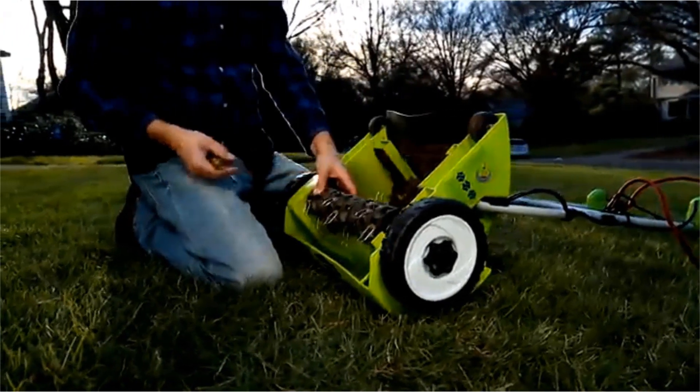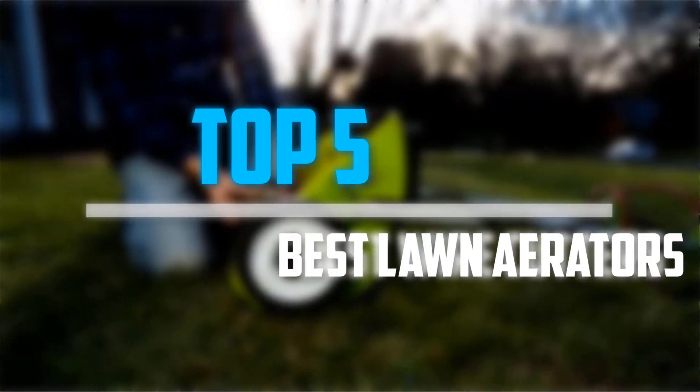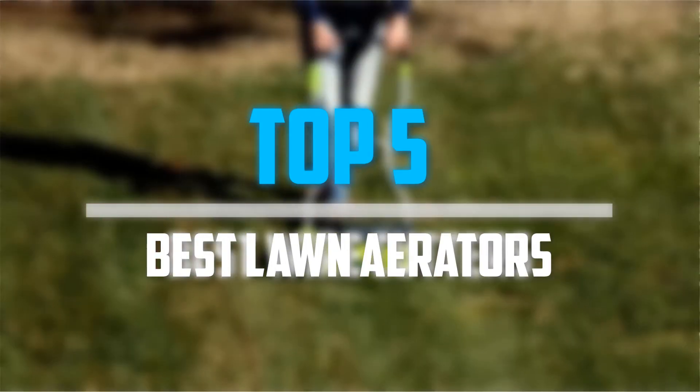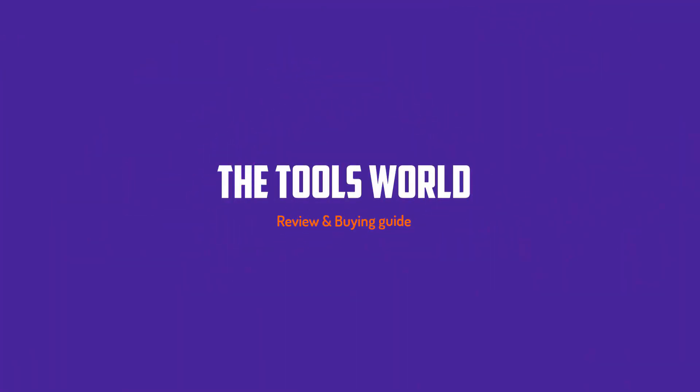Are you looking for the best lawn aerators in your budget? In today's video we break down the top 5 best lawn aerators that are available on the market. Let's get started.